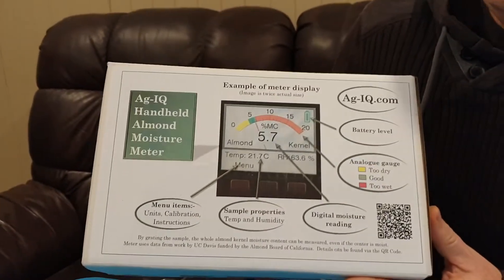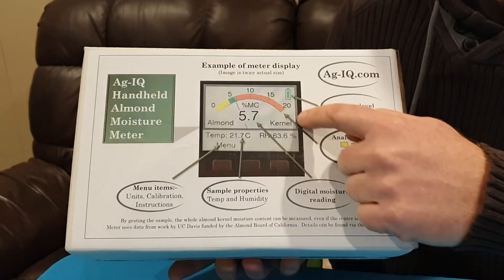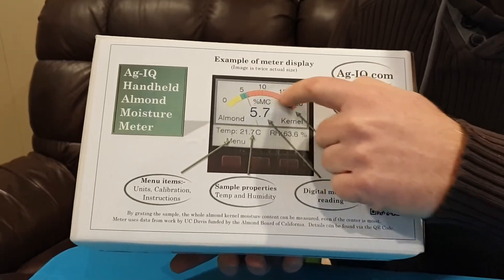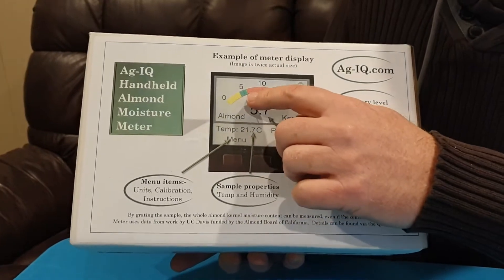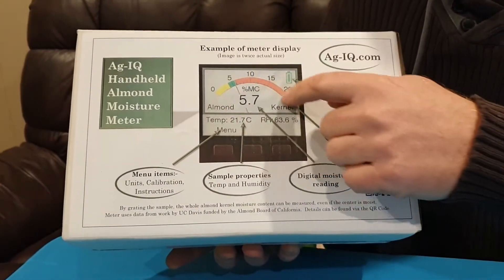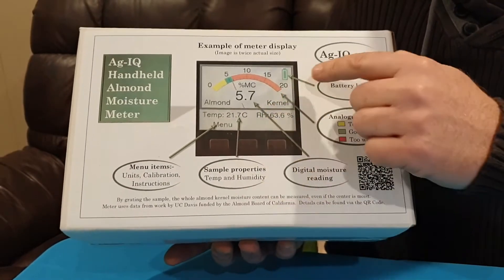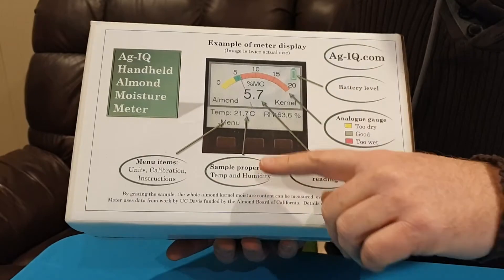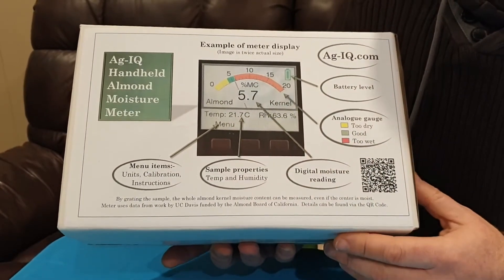On the back of the box is an example of the display from the moisture meter. We have an analog gauge showing the moisture range: yellow for dry almonds, green for good — between four and six percent moisture content — and red for wetter kernels. The display also shows a battery level indicator, the current temperature, and the current humidity of the sample.